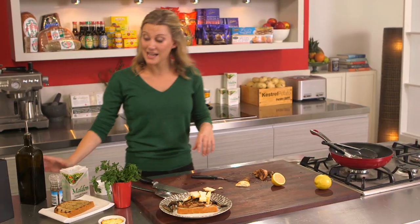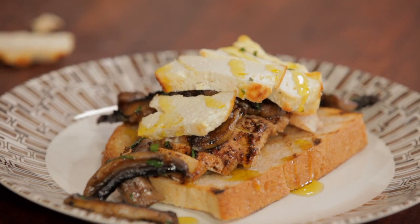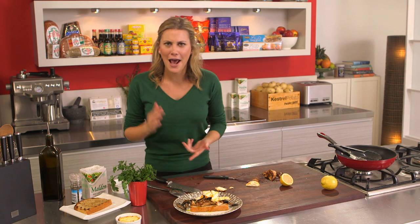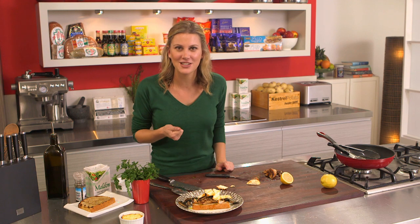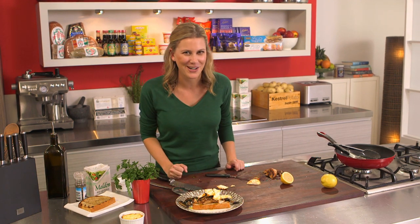Gorgeous. All we need now is just a good glug of olive oil over the top. That is a really simple sandwich. When you're thinking about doing sandwiches and you're sick of that ham, cheese, and tomato sandwich, give this a go. That sumac you really taste in the chicken and it goes absolutely perfectly with the mushrooms and that baked ricotta.